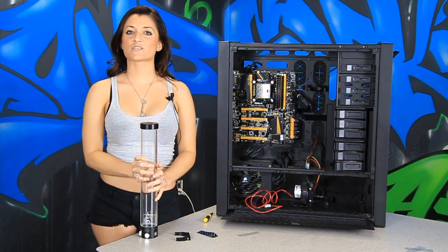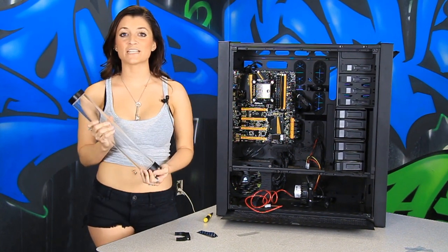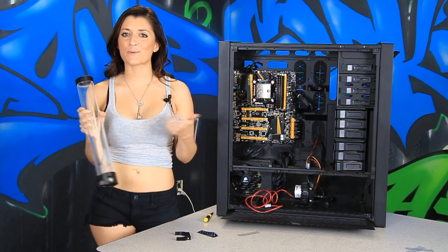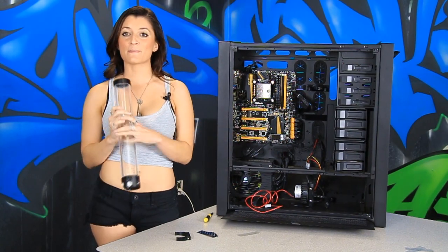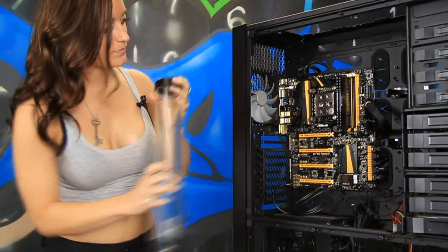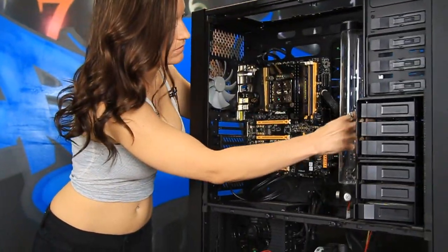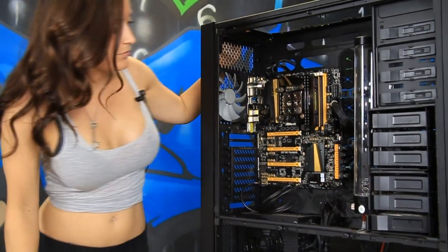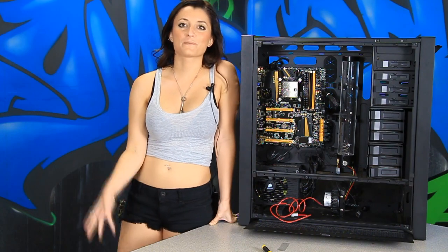Step three, we'll be mounting the reservoir. We have an EK 400 milliliter X3 Res. We got this because, well, we could. This case is huge, so why not make it look good? Once we get this puppy full of neon, you'll know what we mean. The single most important part of mounting your reservoir is knowing its location in relation to your water pump. Other than that, it's probably the easiest step in the water cooling build. Now that we're finished with the installation of the reservoir, we can move on to step four.